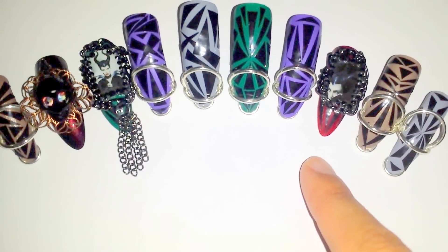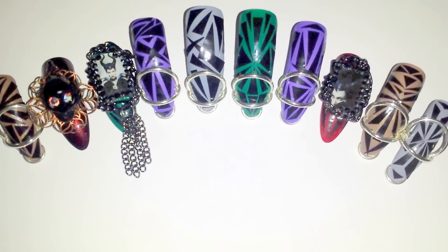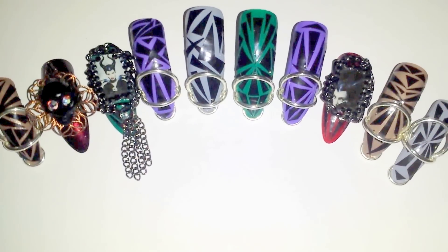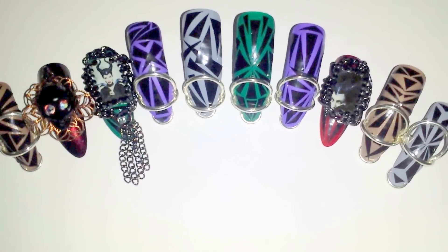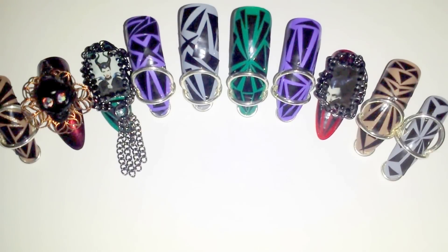You also hadn't seen the right hand middle accent nail. These nails are all made of solid base colors with duct tape cutouts, which I cut out individually, and then you can see the Maleficent center frames that I did with the pewter chain. Yeah, this is what I came up with.